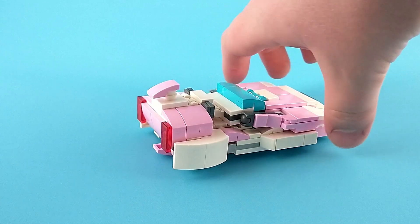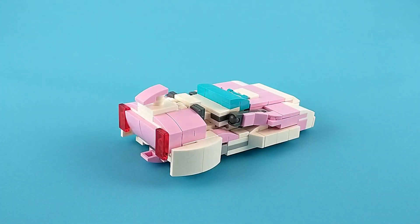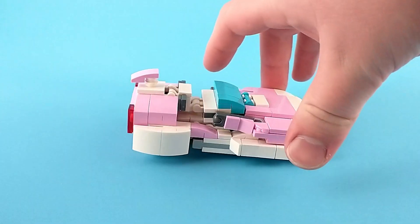Of course, there are some inherent limitations to LEGO — it's always going to be a bit blocky unless you're building at a very large scale. But I think all in all, I managed to make this look pretty sleek.